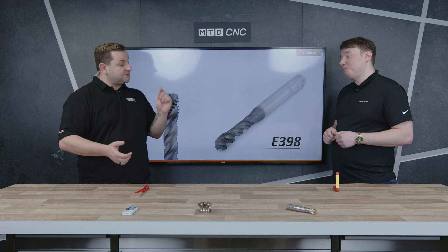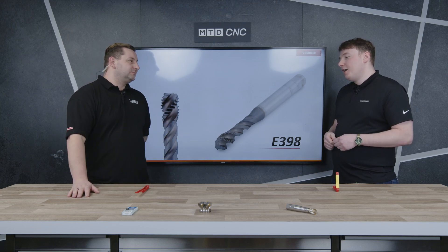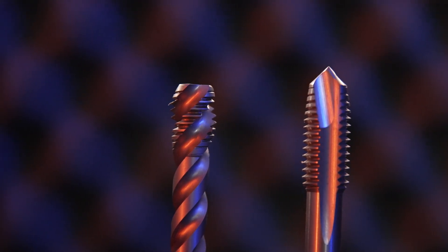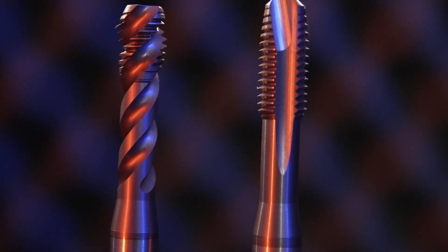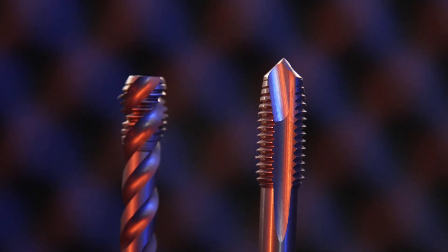So you've brought a spiral point and a spiral flute tap — why would I choose one or the other? If you're doing through holes you'd use a spiral point; if you're doing blind holes you'd use a spiral flute. The difference is a spiral point will push the material through the hole and it'll come out the bottom, whereas a spiral flute will bring the material out of the hole, similar to a drill. So if you're doing a blind hole, you're not going to drive the tap into the bottom of the hole.